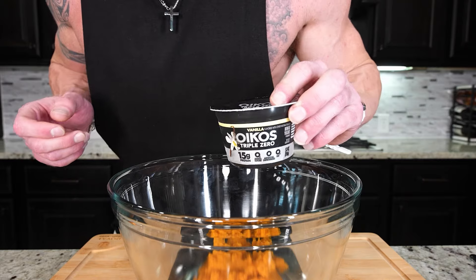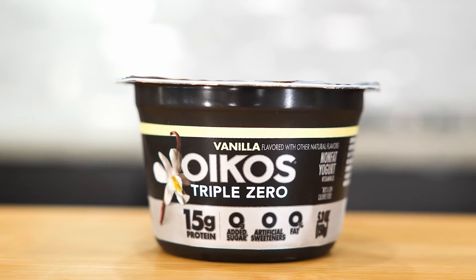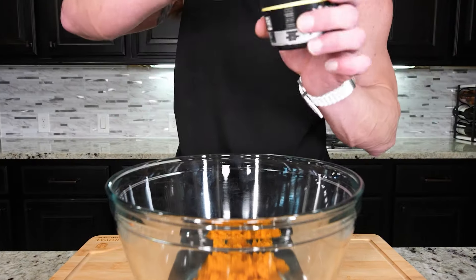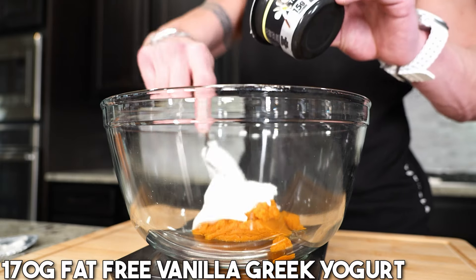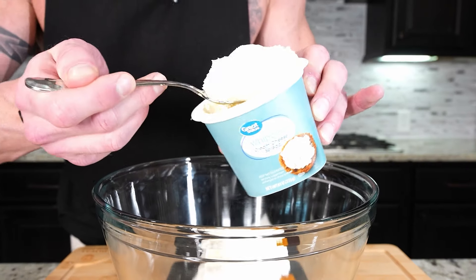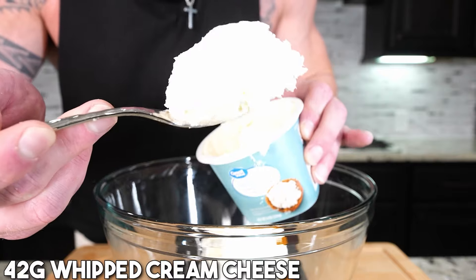Now we just need some fat-free Greek yogurt. I recommend the vanilla Oikos, but if you want slightly less calories, you can use the unflavored one, like the one from Chobani. All we need is 170 grams. Scoop that right in. Now we just need 42 grams of whipped cream cheese.